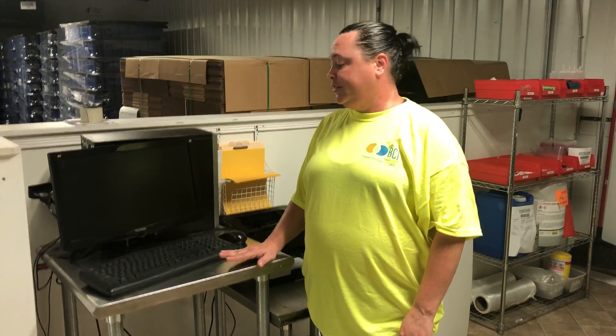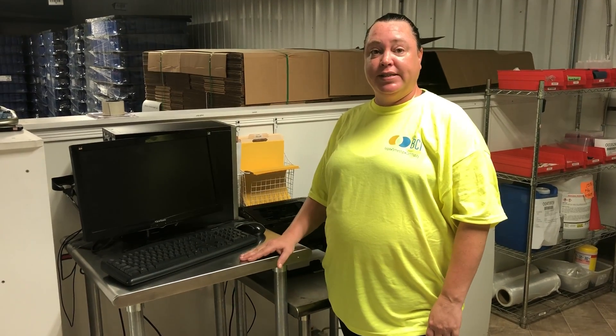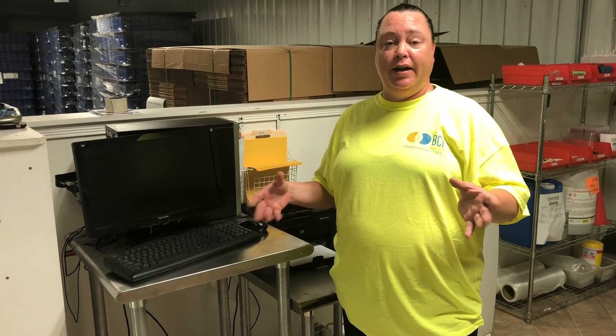Hi, this is Melissa at BCI Lincoln County. Tiffany and I have taken over the project of cleaning up our Line 9, which is an upstairs area that we run stick-it. As you can see in the video, before everything was pretty chaotic and cluttered.